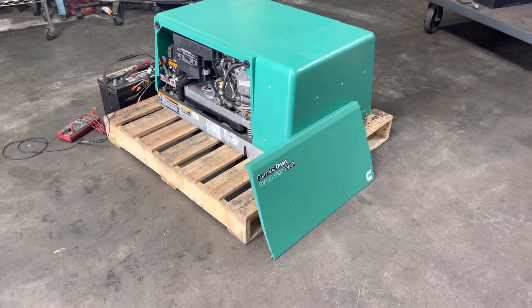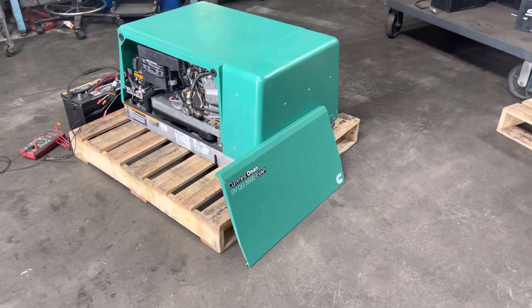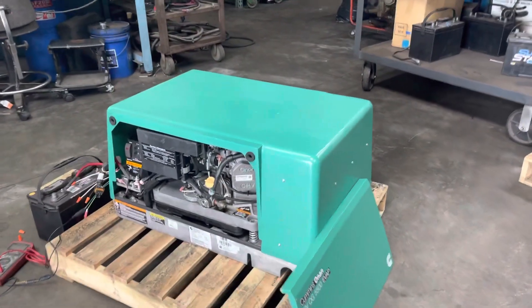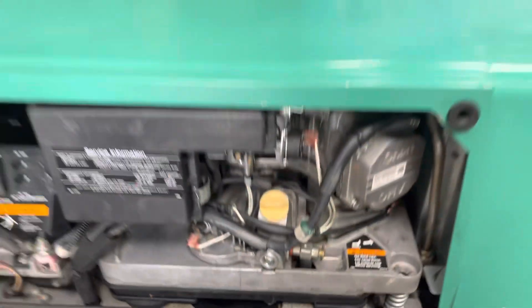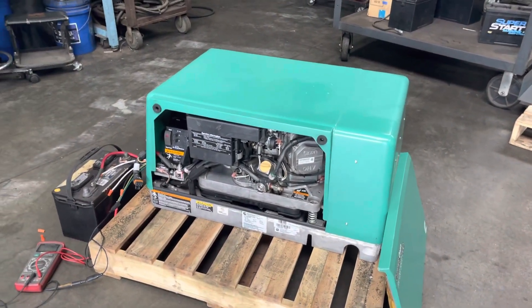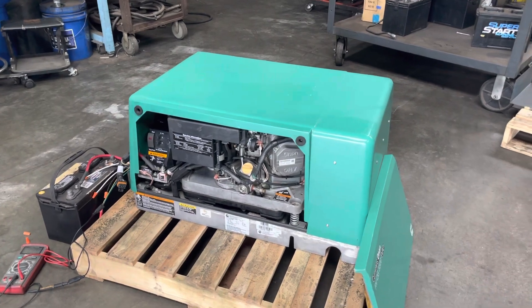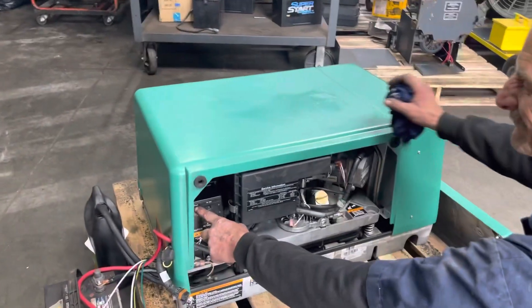Here we have a Cummins Onan RV QG 5500 EVAP generator. This generator is being sold as-is — it does need some rings for the pistons, but it will start up and run; it will just create a lot of smoke. We'll go ahead and run it here and show you that it does work. The generator also has 120 volts output.